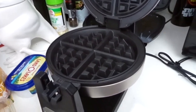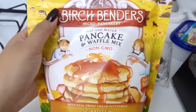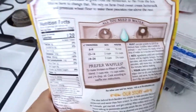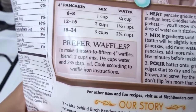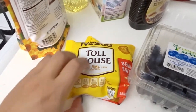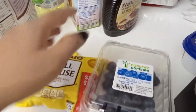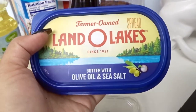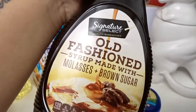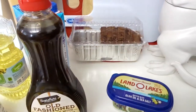We're using this pancake and waffle mix — it's the Birch Benders 'just add water' mix, but for waffles you need to add water and oil, so we have some canola oil. For my waffles, I'd like to do a set of chocolate chip and then blueberry, or maybe do them together. We also have some Land O'Lakes butter with olive oil and sea salt, which I really like, and then some molasses and brown sugar syrup. My banana bread's back there from the last vlog too.